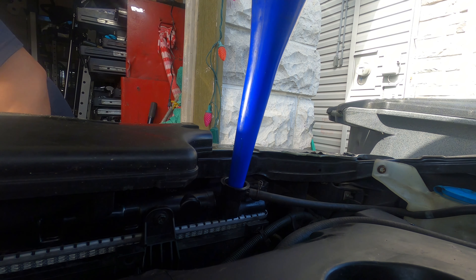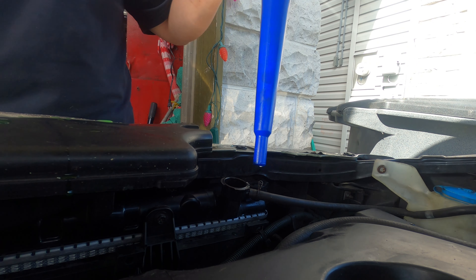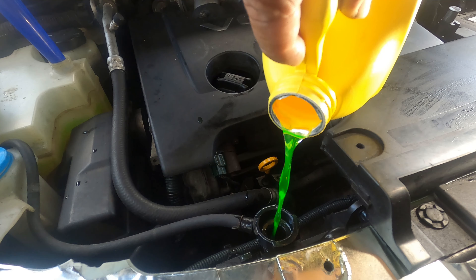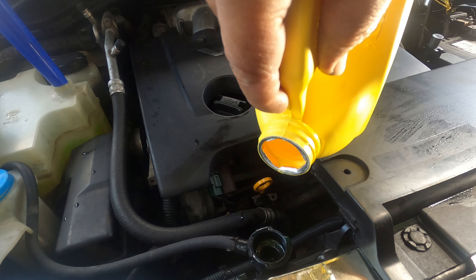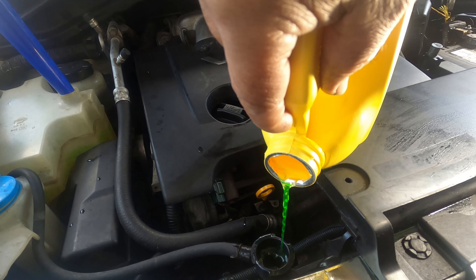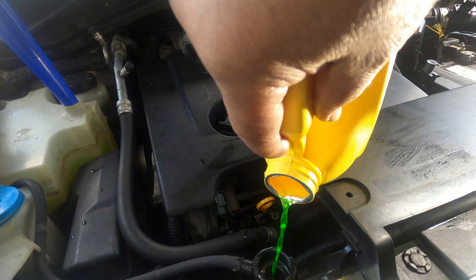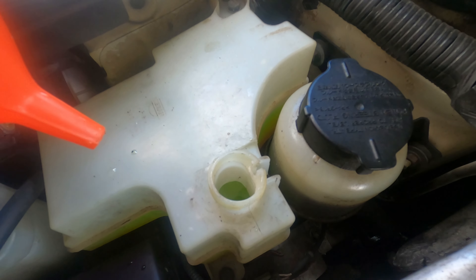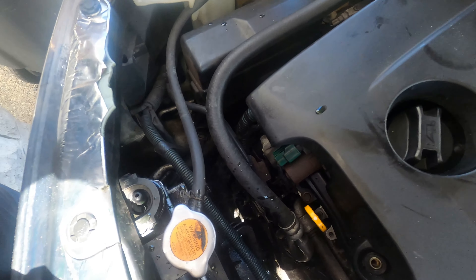I'm gonna start the car and get the heater on. I put the heater fan on high. We're filling this one - it seems it's not filling up. I don't see any bubbles, but I'll wait. I can see the temperature - it's just right there. Looks okay.